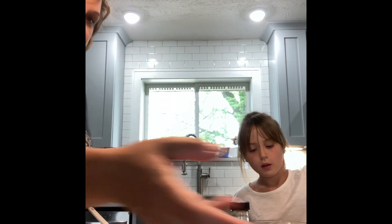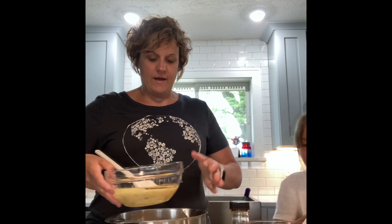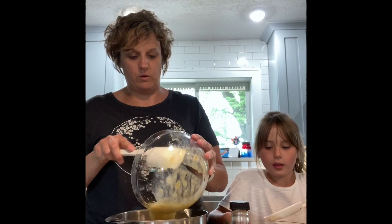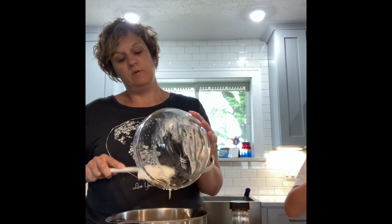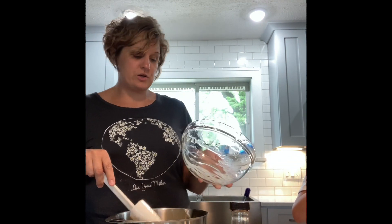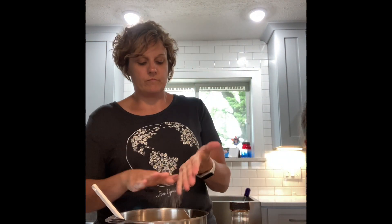Now we're gonna take our wet ingredients and just fold them into our dry ingredients. I was always told that with cakes made from scratch and quick breads like this, the less you mix it the better — you don't want to beat the flour apart.